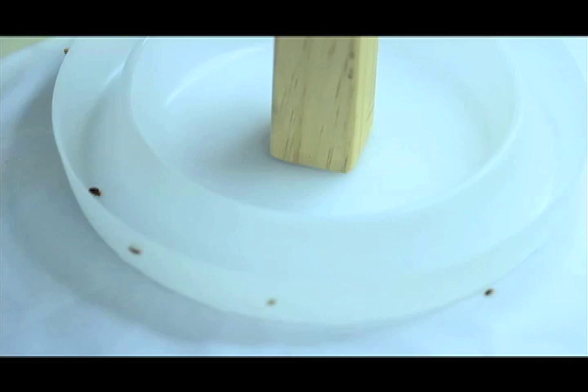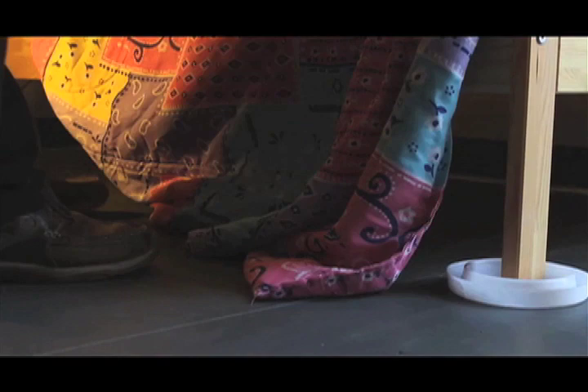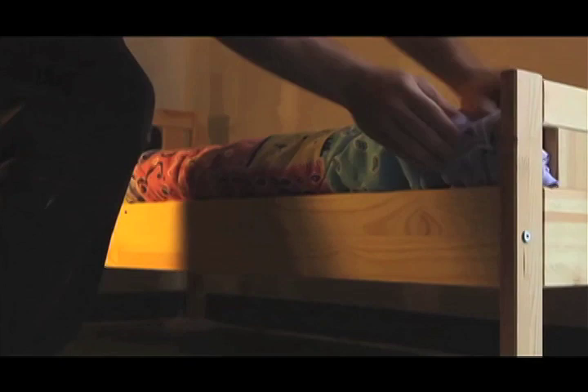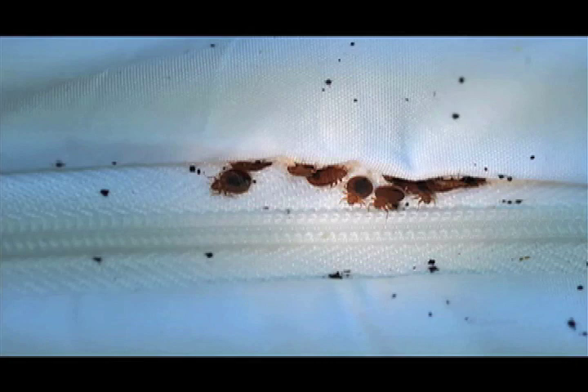All four legs need to have traps around them. If any other part of your sleeping surface, such as the bedding or frame, is touching the wall or the floor, it could provide alternative routes for bedbugs and the interceptor will be less effective. Also, keep in mind that if bedbugs are already in the bed, interceptor traps may not work as well.